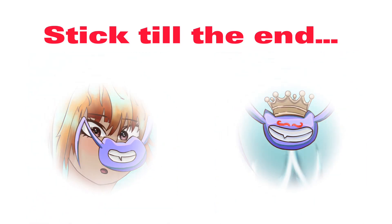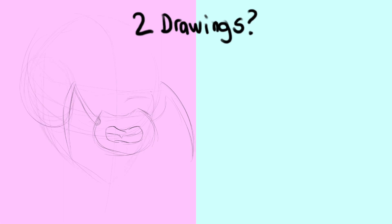Stick till the end to see the final result. Today we're going to be doing two drawings at once, so stick around till the end and see how it goes. The music in the background is made by me.